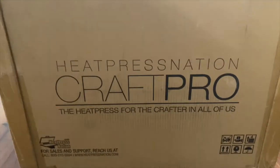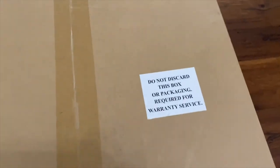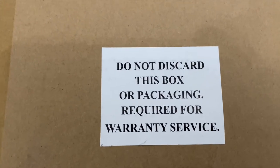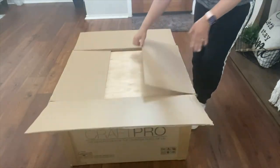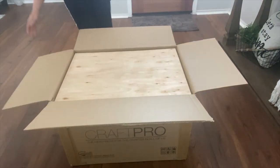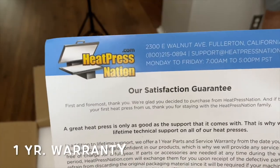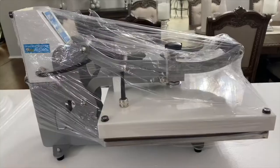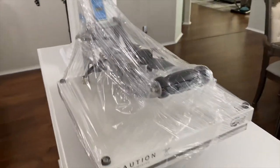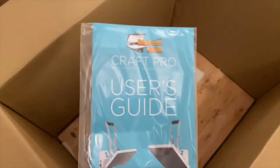Here it is all boxed up. I purchased this from Heat Press Nation — shipping was free. The box says not to discard the packaging, as you'll need it for warranty purposes. It's well packaged with a piece of wood on top. Inside is a warranty card with a one-year warranty. It weighs 80 pounds, so I brought my husband in to lift it out. It's covered in plastic with a zip tie that needs to be removed, and there's another piece of wood on the bottom plus the user guide.